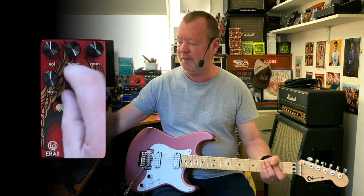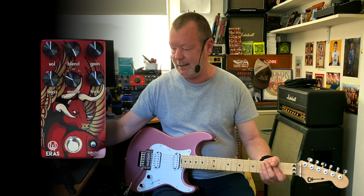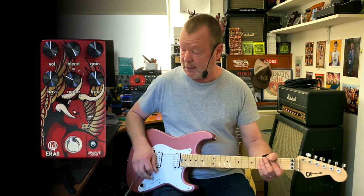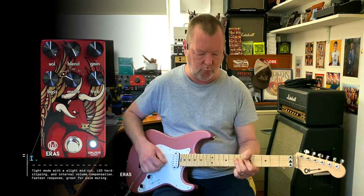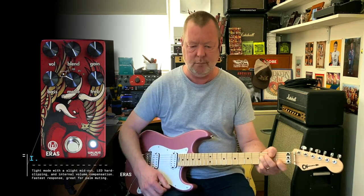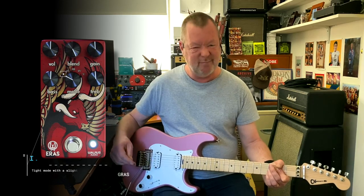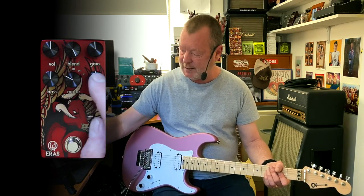Turn them on. Position one — you've got five different modes and the first three modes are basically LED and silicon clipping. This first one is actually LED clipping. Controls are volume, gain, bass and treble.